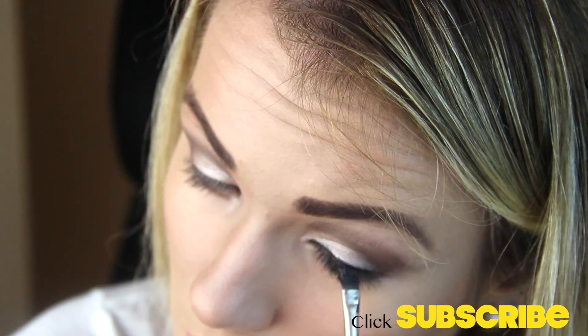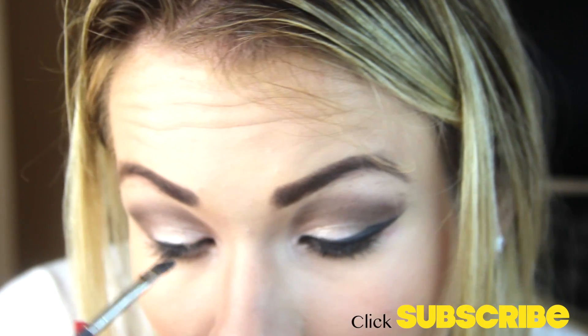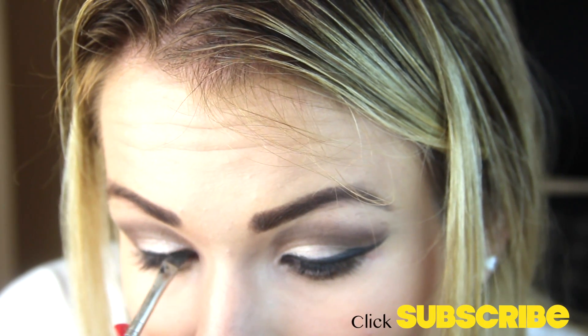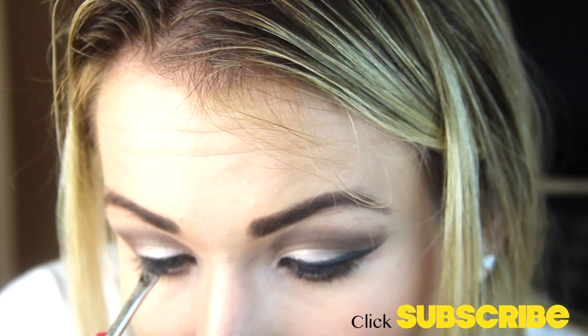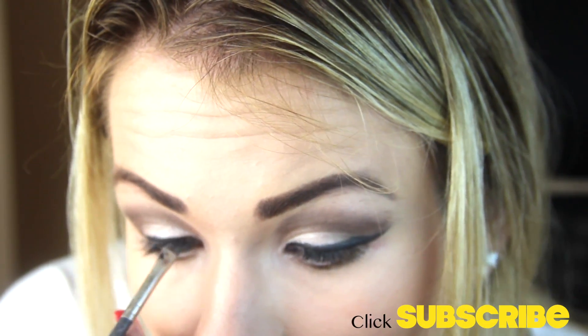Using a gel liner — I'm using MAC's Black Track Fluidline. I love it; it lasts so long, the color is super black and pigmented, and it's such an easy formula to work with — honestly my favorite liner ever. I'm using an angle brush to create a wing, but you can do your eyeliner however you want: no wing, a bigger wing — just do whatever your heart desires.